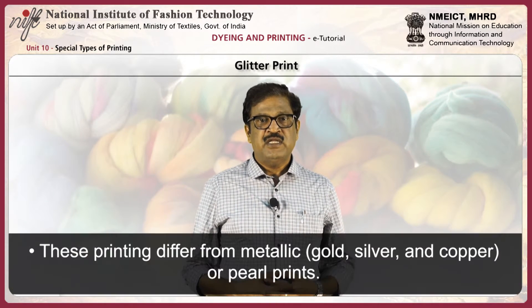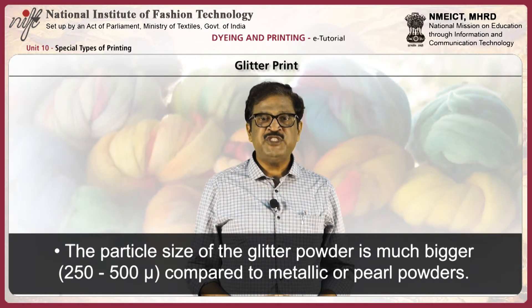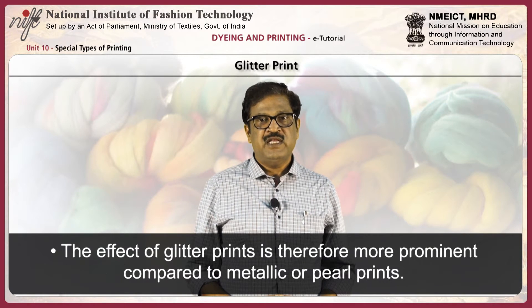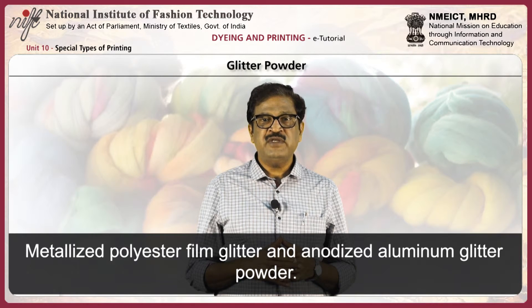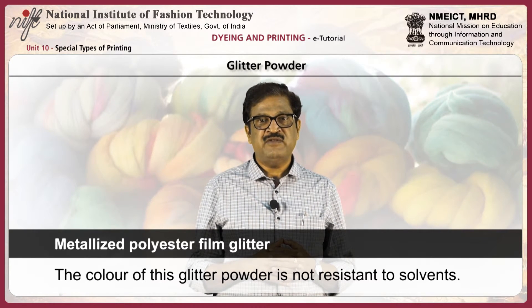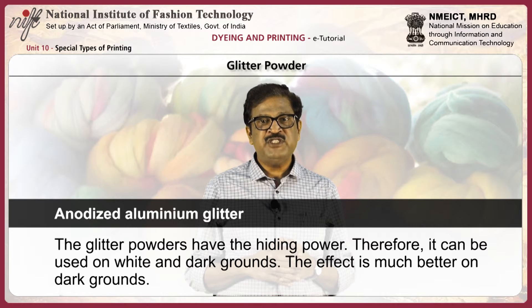Next, glitter print. This printing differs from metallic prints like gold, silver, and copper, or pearl prints. The particle size of the glitter powder is much bigger, around 250 to 500 microns, compared to metallic or pearl powders, making the effect more prominent. There are two types of glitter powder: metallized polyester film glitter, whose color is non-resistant to solvents, and anodized aluminum glitter powder, which has hiding power and can be used on white and dark grounds, with better effect on dark grounds.